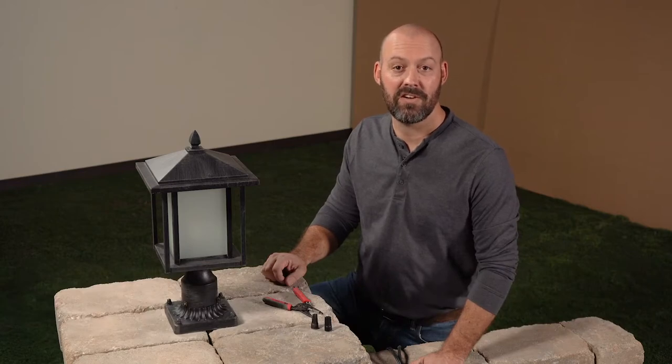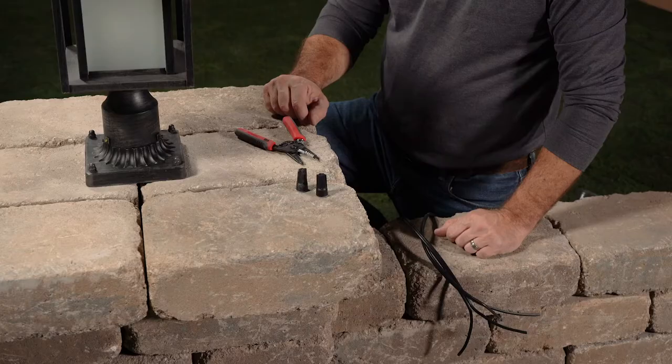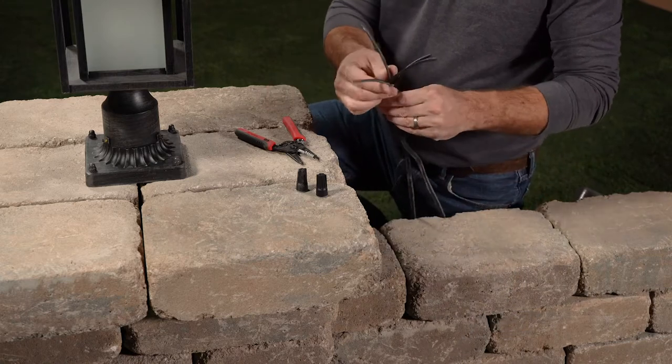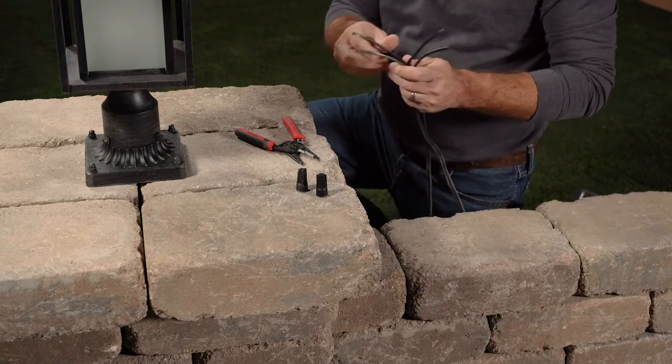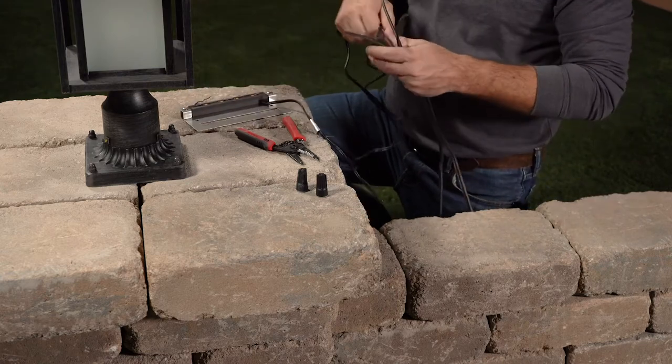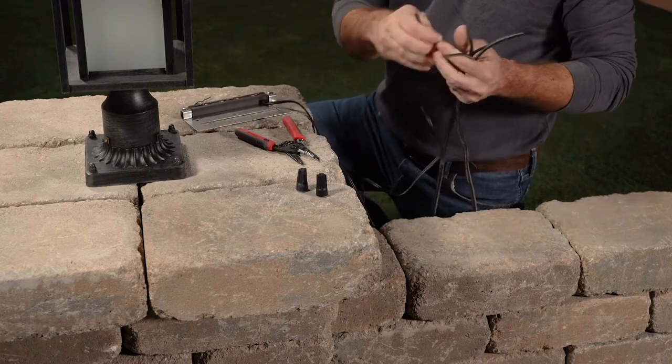Jim Frederick with Truescapes Landscape Lighting and Bellegarde Hardscapes here today to discuss one of the most fundamental techniques in our industry: a good connection. The first step to a proper connection is to take your 12 or 14 gauge lead wires, split the twin wires, and also grab your fixture, which will also have a pair of wires.